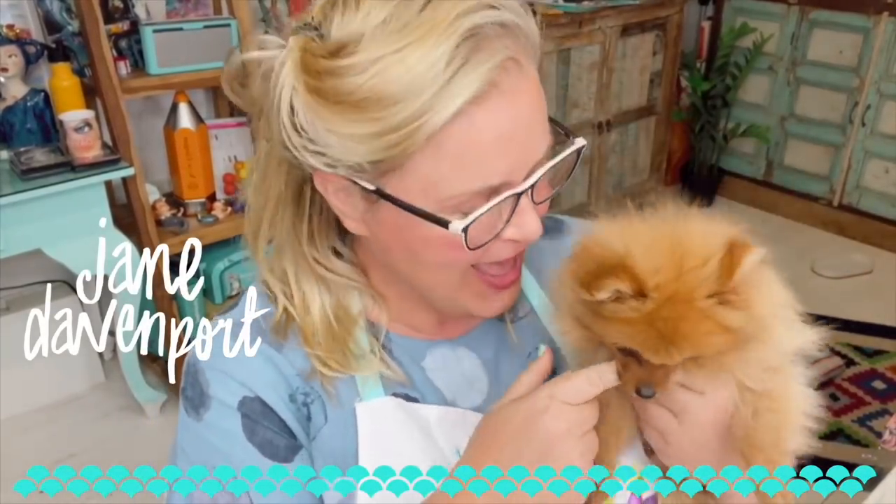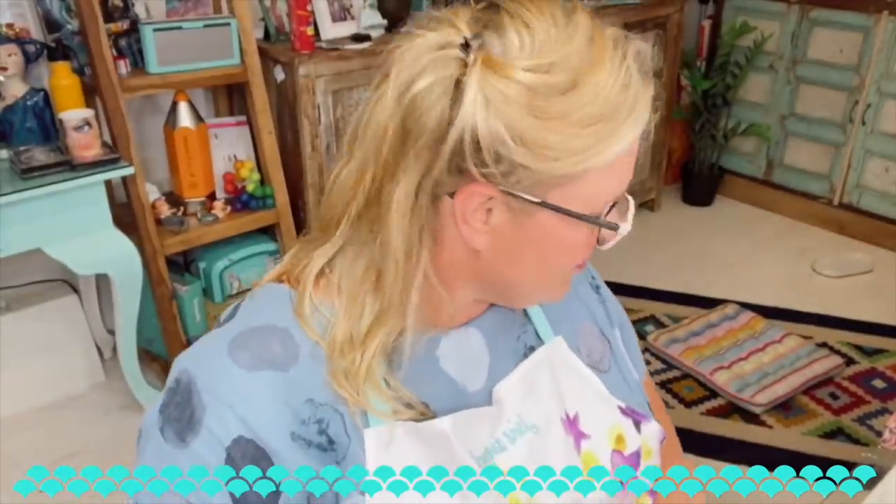Hey, dozen peeps and artomologists, it's Jane and Fable. I'm down in the studio and I've got to show you this new Face Fax ruler. I checked the floor for things that were rattly, but Fable has managed to find something, so if you hear other noise, I apologize.